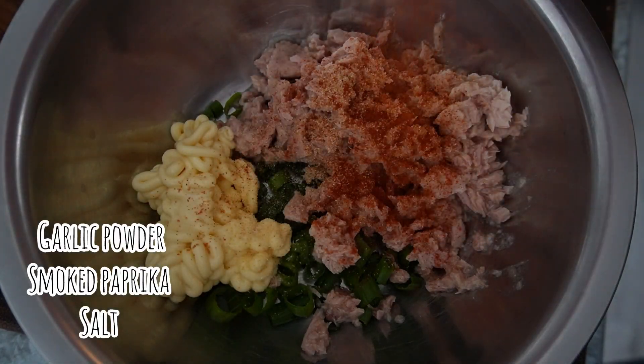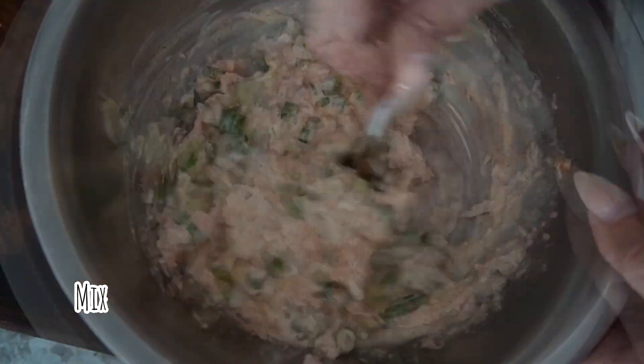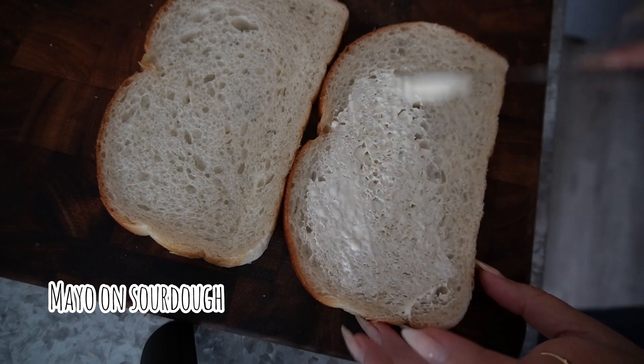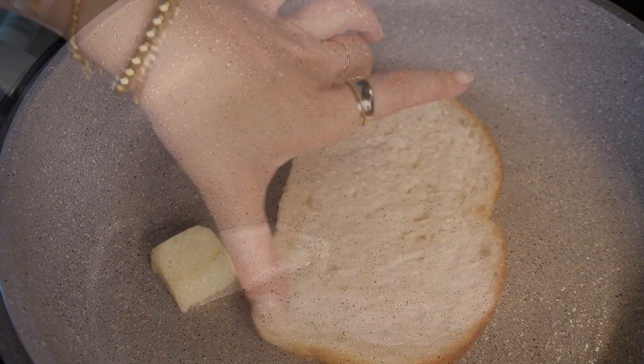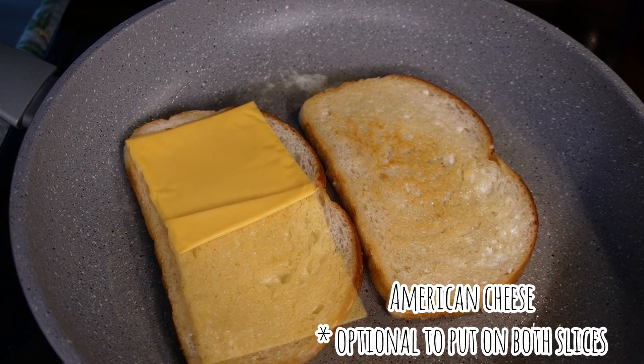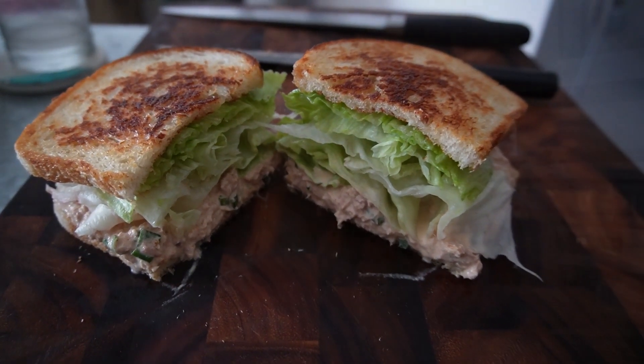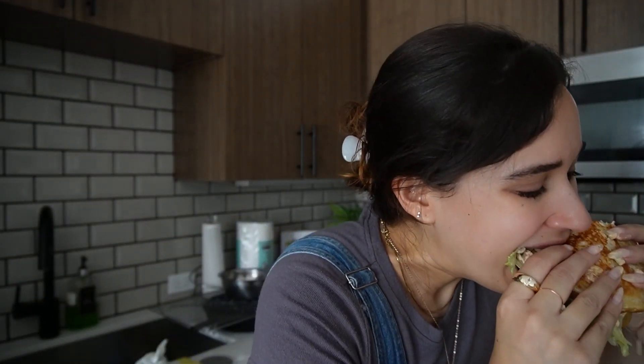So now I'm going to cook it. It smells delicious. I know my tuna is a little bit watery — I should have made it a little more firm — but look how that looks. Okay, let's try that.